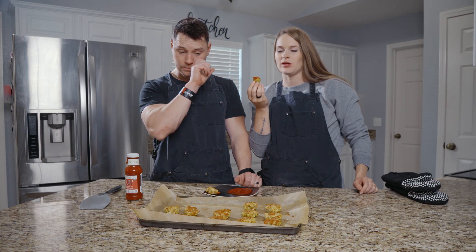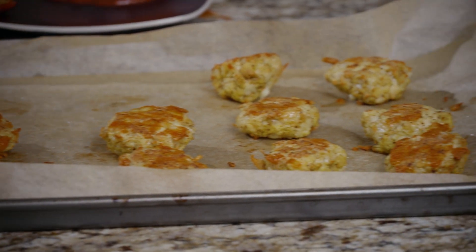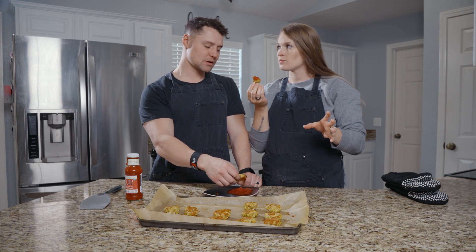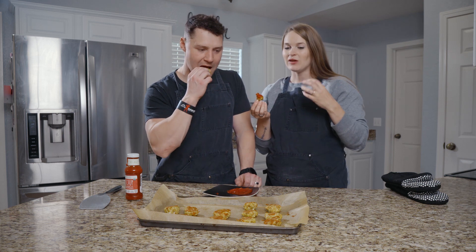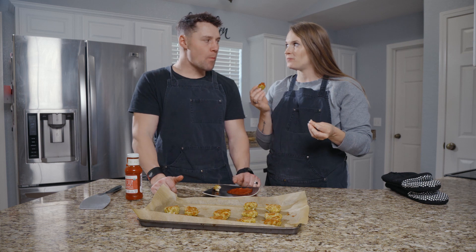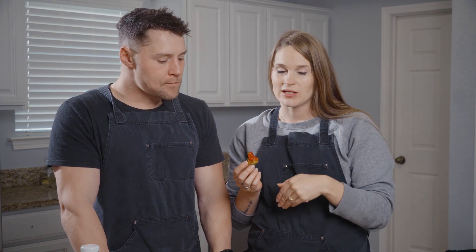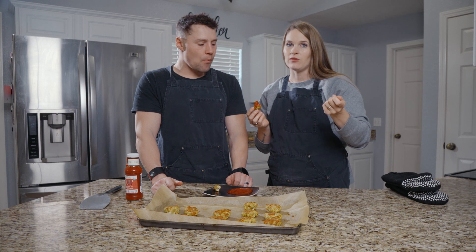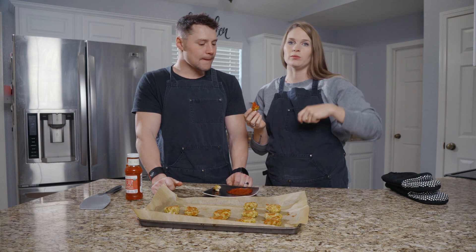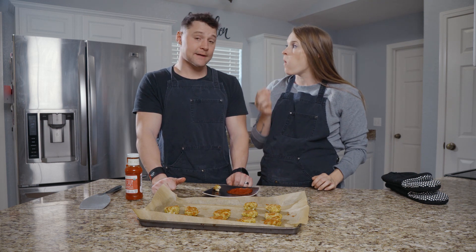If your kid is used to those dino chicken nuggets — you know, the ones that are cut like a dinosaur, the ones you get out of the freezer — these definitely don't taste the same, but they are definitely a good replacement for that. I was also just talking about how these would be great as a freezer meal: making a whole bunch at one time, sticking them in the freezer, and pulling them out any time you need a quick lunch for the kids or a grab-and-go. You can stick them in the air fryer or heat them up in the microwave. I think that would be great. Super simple, super easy, three ingredients.